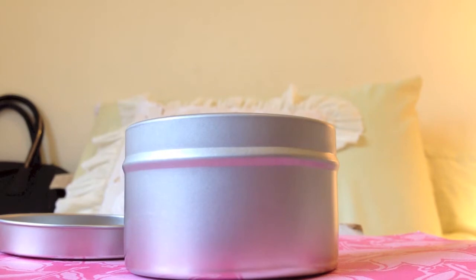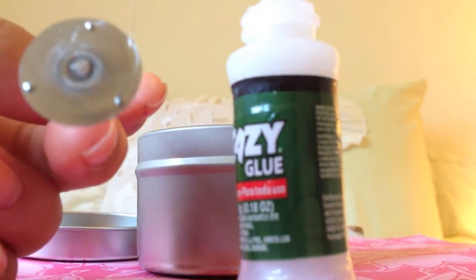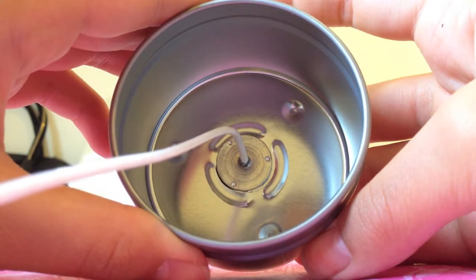While you're waiting, you want to glue your wick to your container. I'm just using some super glue here and it's really, really gooey, but it works. Just put that on the bottom and press it down to make sure it stays on.